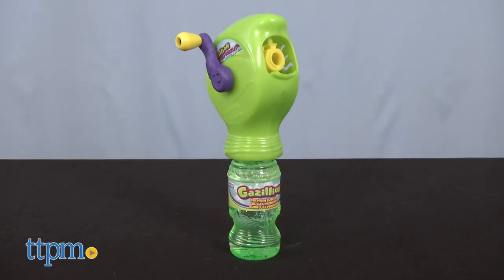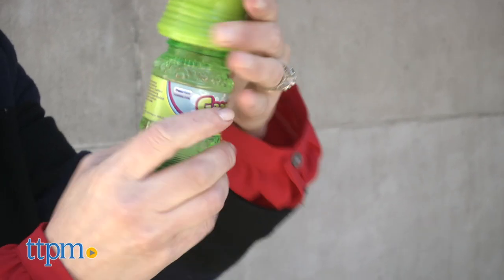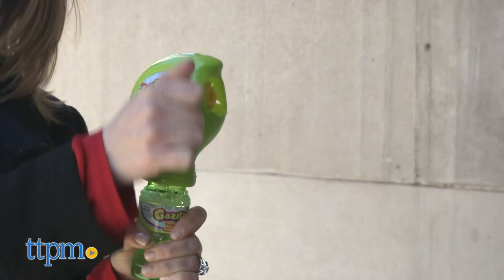Turbo Bubbles is hand-powered — no batteries required. Screw the four-ounce bottle of bubble solution onto the bubble blower and turn the handle to start blowing bubbles.